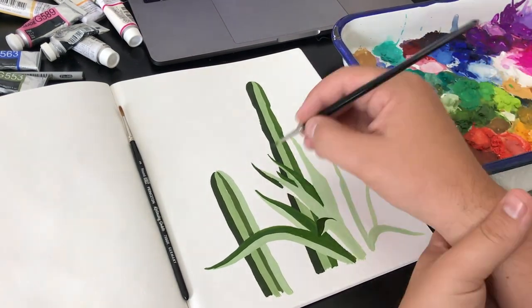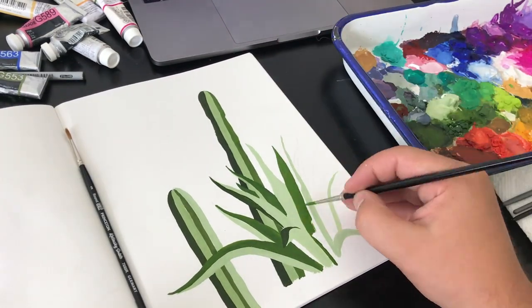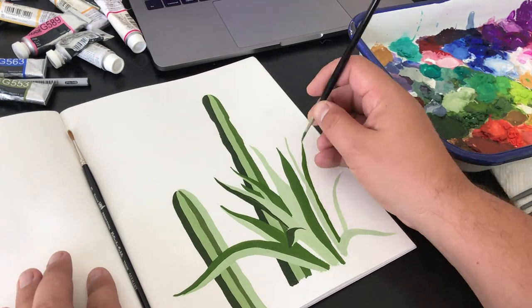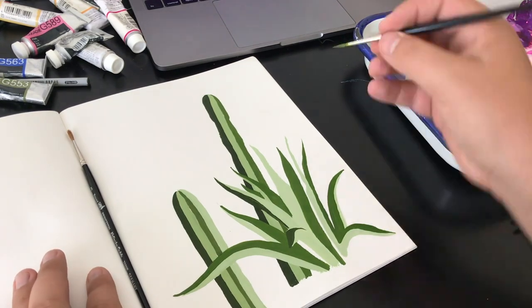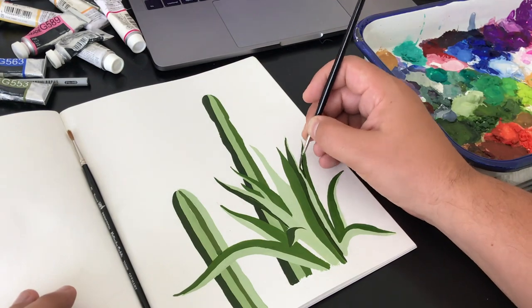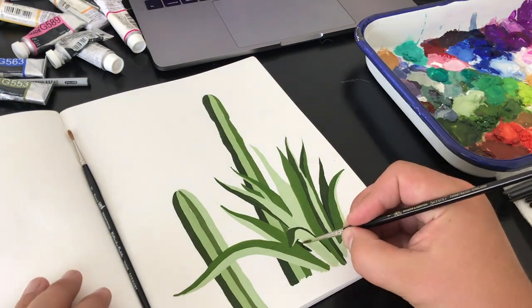Another mixed media paper that I like to use is the Canson Mixed Media Excel series — it's the one with the blue cover. It's bound and has pages that you could easily tear out, and that's something I actually use more primarily because the pages are easy to tear out, and I use it for all my inked illustrations.